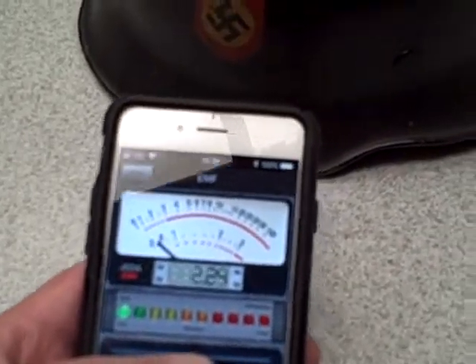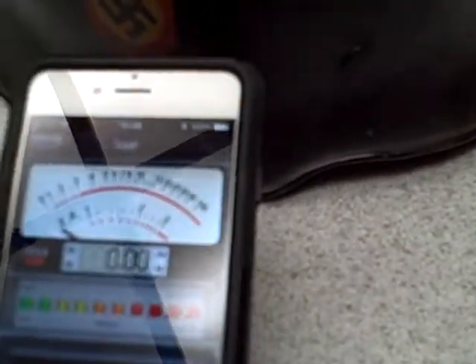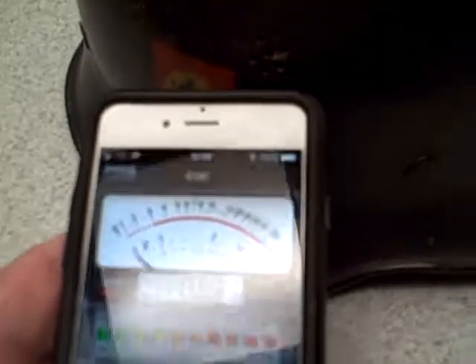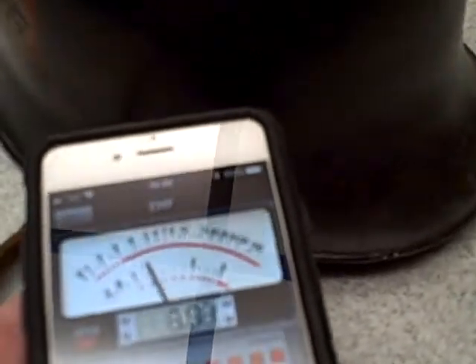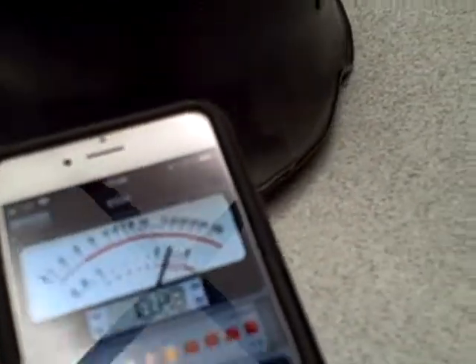This is just an update from yesterday. I'm going to de-gown this just in case. You might be able to see it starts to raise when I get to the front of the helmet. And as soon as I get to the other side, it goes down.